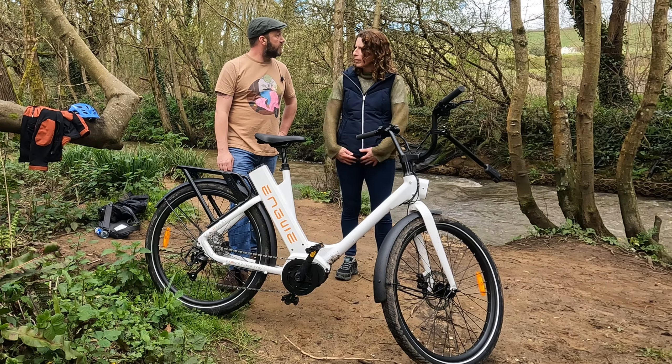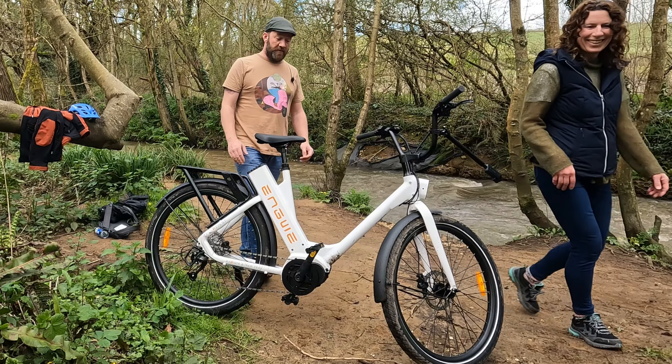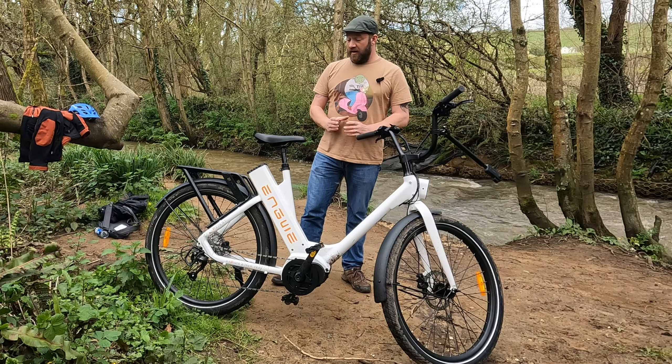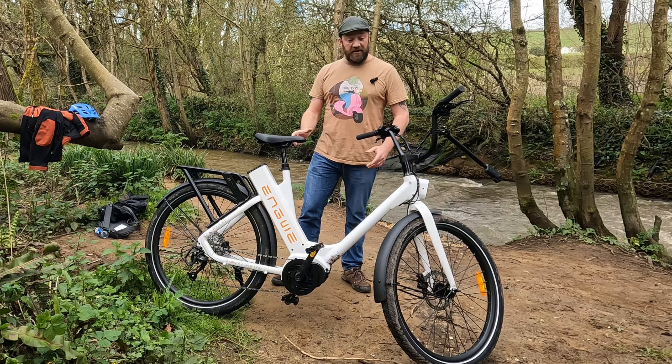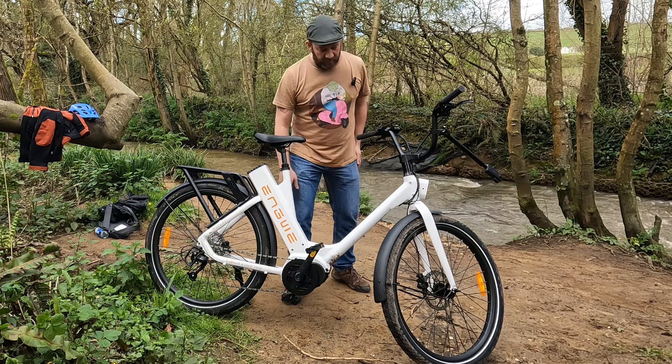There's not a lot of negatives I can say about this. Stupidly I didn't charge this before I came out fully, because my wife's been using it to drive to the stables, and I only started off with a half battery. So there's a very good chance I'm going to be pedalling home under my own steam.